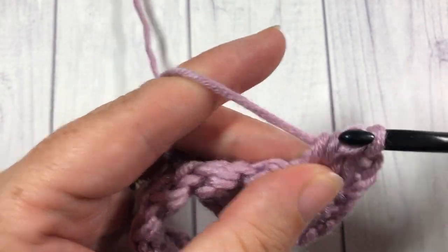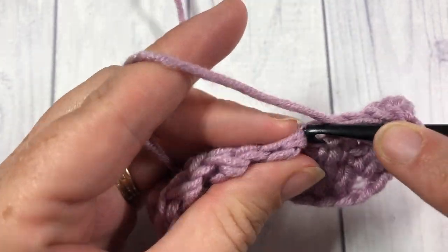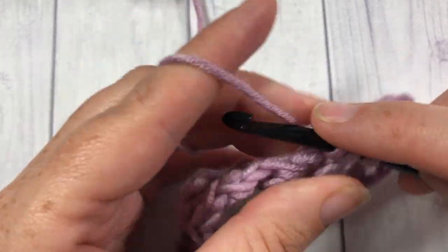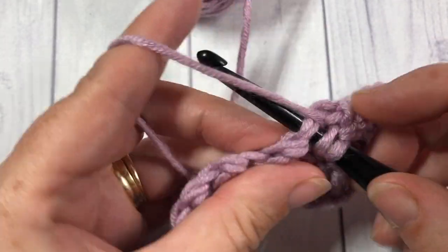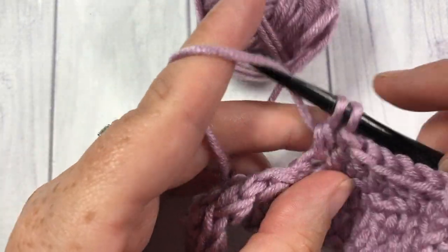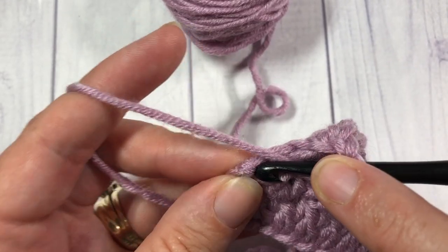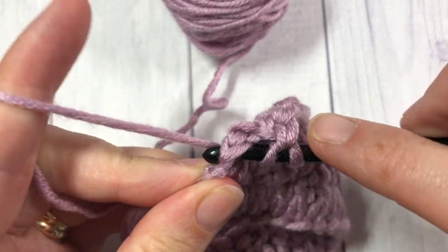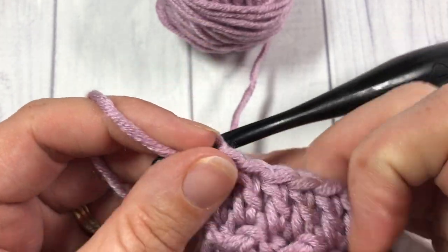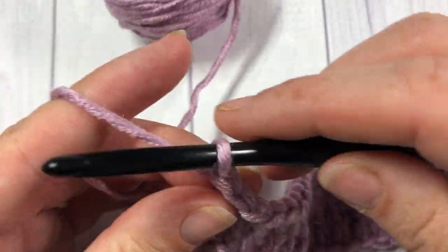Into that slip stitch work a double crochet, into the next double crochet work a double crochet, and do that all the way across. You'll work your final double crochet stitch into that starting slip stitch. I'm now going to chain 1 and turn my work.